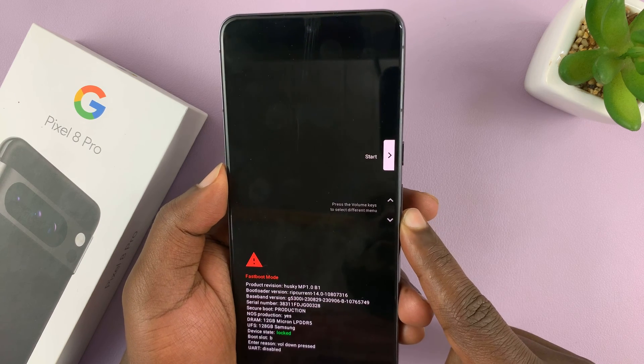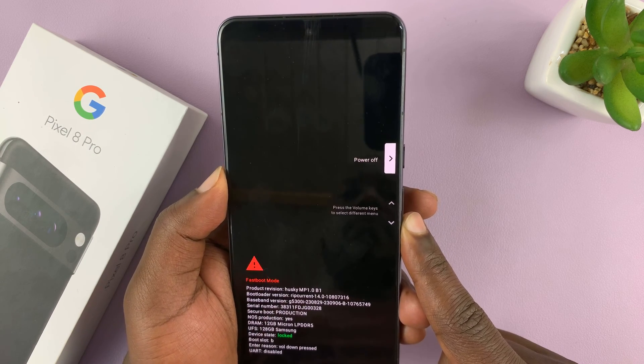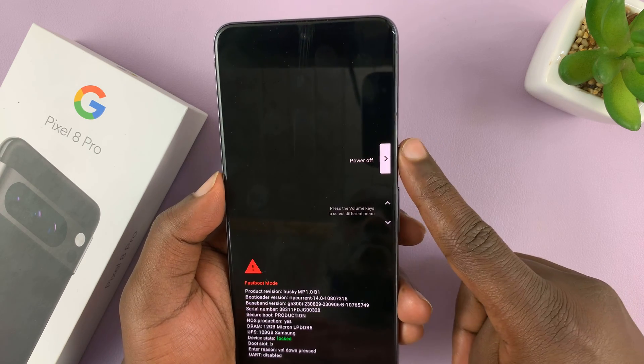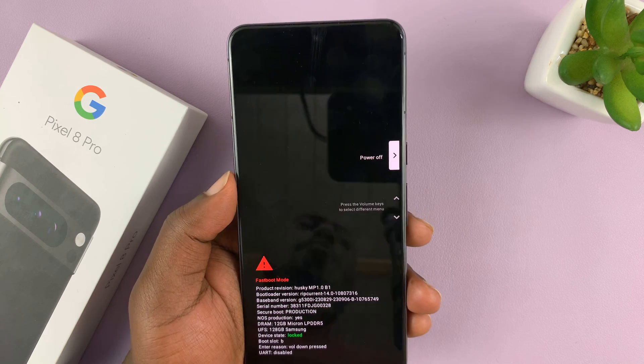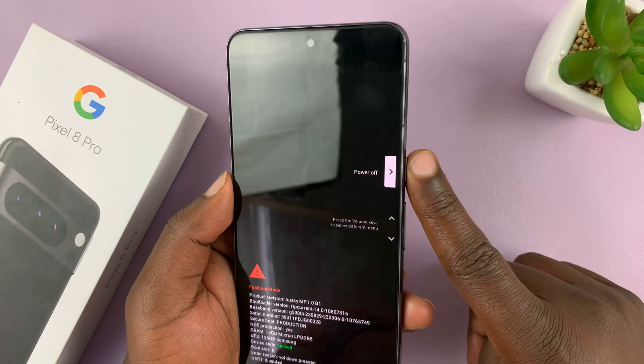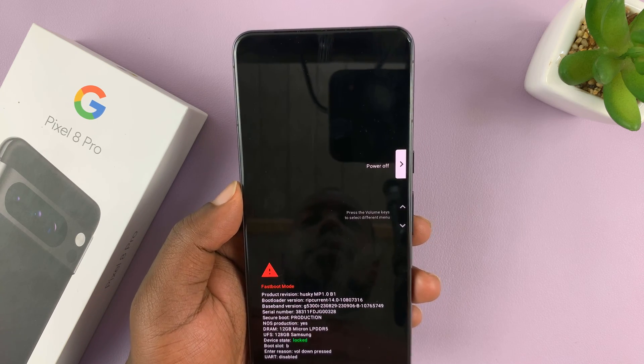Another way to do it is to go to Power Off — make sure Power Off is selected and then press the side key. That's going to turn off the Pixel 8, and then once it's turned off you can press the power button to switch it on later.